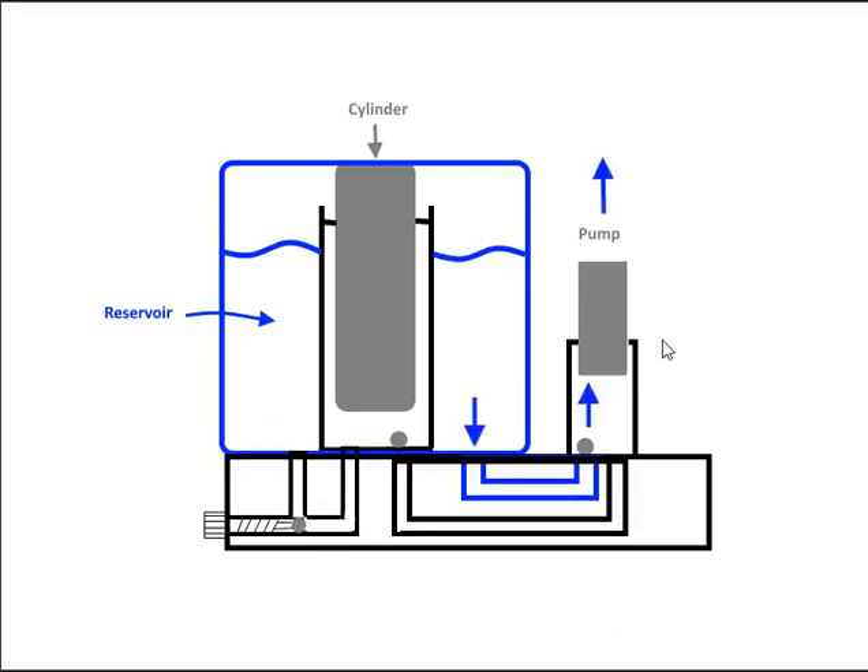The first step is to charge the pump. We lift the pump up, creating a vacuum which lifts up the ball bearing and allows oil to come in to fill the pump. At the same time we have a vacuum that pulls down on this valve, stopping any fluid from the cylinder chamber coming in. So the only fluid that comes in is from our reservoir. When we press down on the pump, the pressure pushes this ball bearing and seals it so no oil comes back into the reservoir — that's our one-way valve. Pressure also comes through this passage, pushes this valve up, and allows oil to go into our cylinder area to pressurize it.